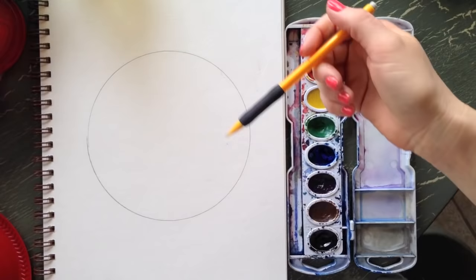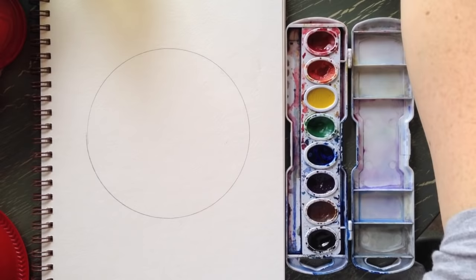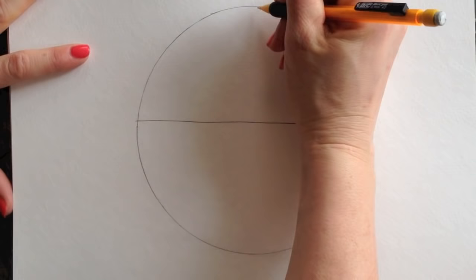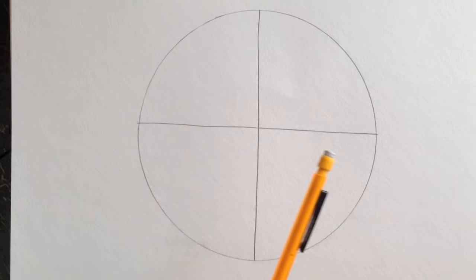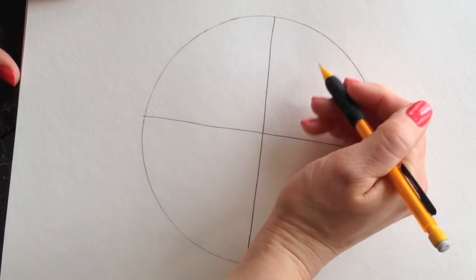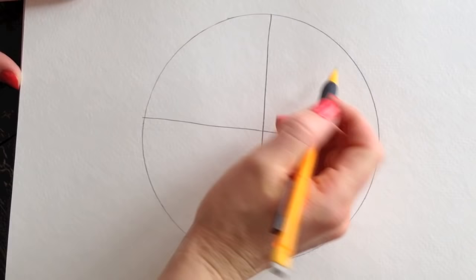When I do this with my classes we just use plastic plates. Trace a circle, then divide it into four parts — you can use a ruler if you want it to be perfect. To divide it into 12 slices, draw a line through the middle then make an X so you have four pie slices. Since 12 divided by 4 is 3, you need to divide each one into three parts.